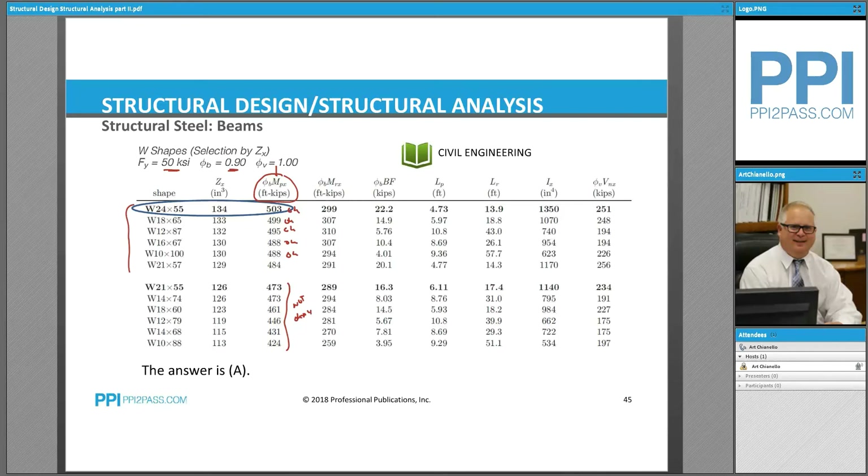We've established that the beams from that point up are adequate. The next criteria is to choose the lightest shape. This one is 100 pounds per foot, this is 67 pounds per foot, this is 87 pounds per foot. The W18×65 is only 18 inches deep but weighs 65 pounds per foot. The W24×55, although it's a deep beam at 24 inches, is the lightest at 55 pounds per foot — so that would be our choice.